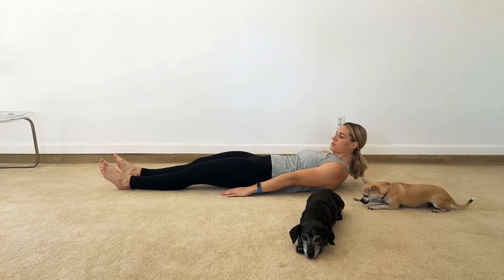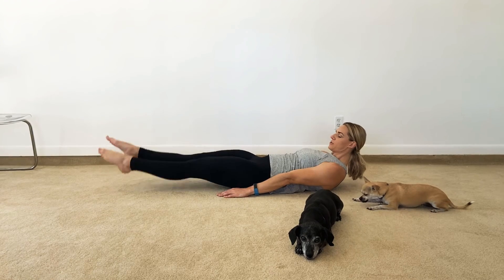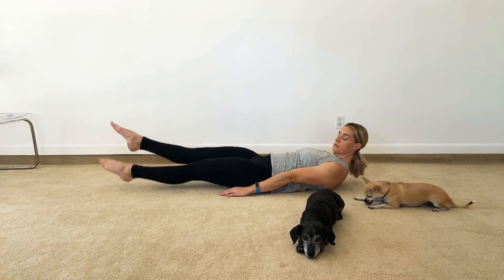Slightly lift your shoulders off the ground. Keep your legs straight and flutter just a couple inches off the ground with straight legs. Keep that back attached.